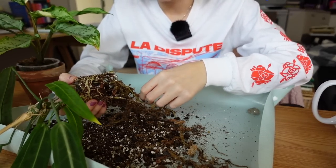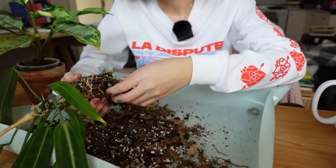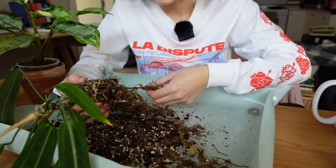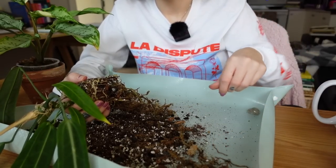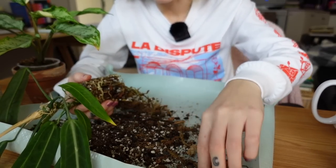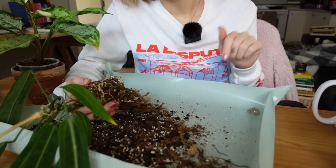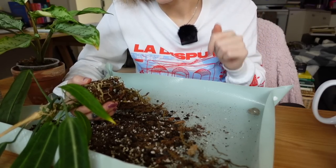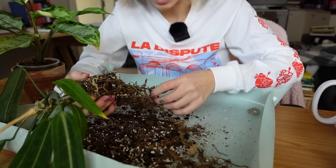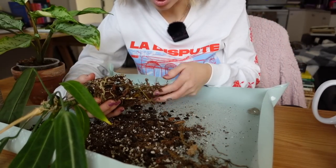I still have dead plants from last year in some containers. Some I took out, like my sunflower, but the herbs are still sitting there. I think I can reuse the same potting mix but I'm not sure — my knowledge of outdoor gardening is really limited. I did all the research the first year, and now I need to figure out what to do for year two. I loved it so much though.